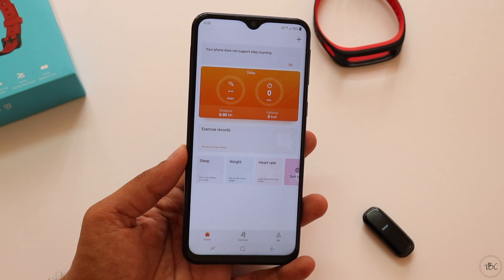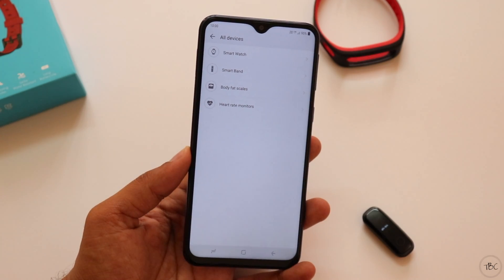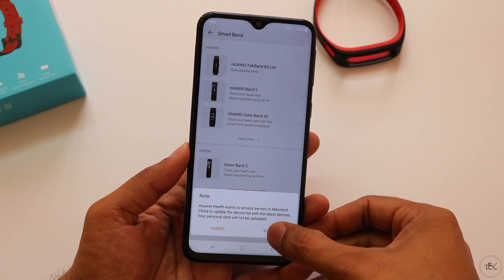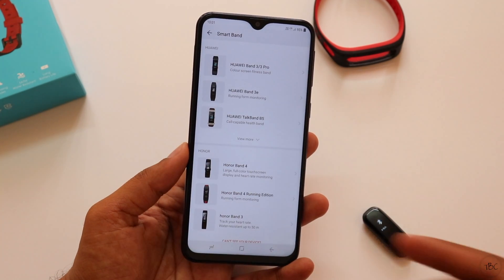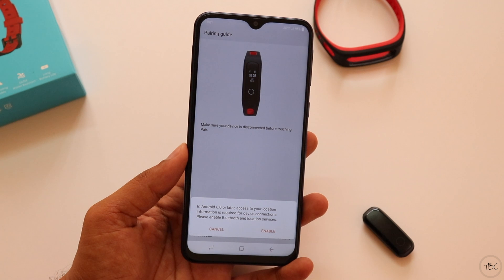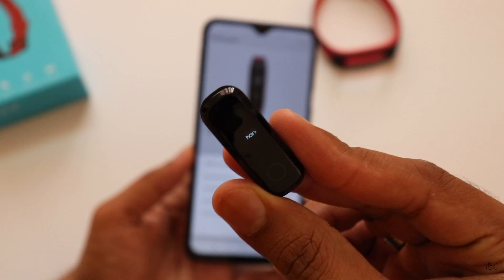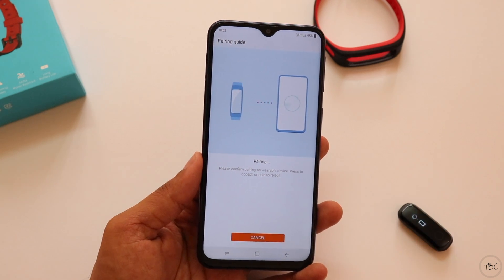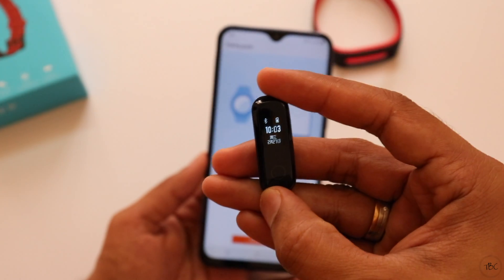To pair the band with the phone it's a simple process. Just press the plus sign on the top right corner and it takes you to a page asking what type of device you have. Since this is a smart band, choose smart band. You'll get a prompt that the app wants to connect to servers in mainland China to update the list — allow it. The list updates and you can see the Honor Band 4 Running Edition. Choose that and hit pair. Enable location when prompted, and the app starts searching for the band — here it shows Honor Band 4 R19A. Choose that, the pairing process starts, and the band vibrates asking you to confirm pairing on the band. Just tap the circular touch-sensitive area and the band is paired.